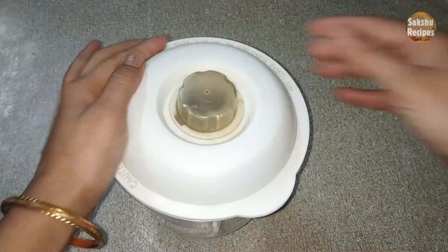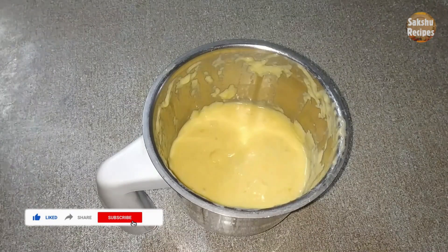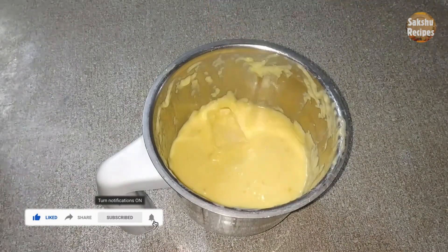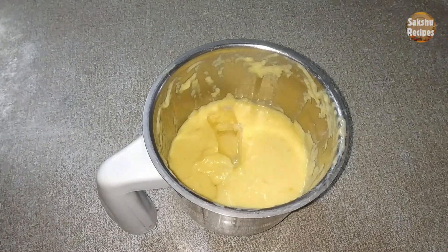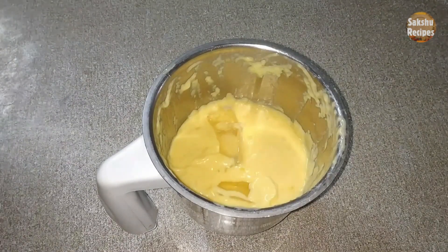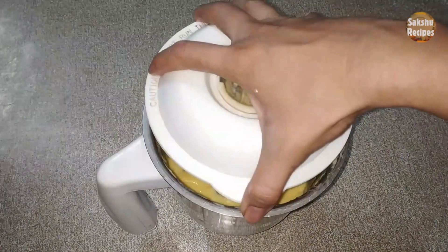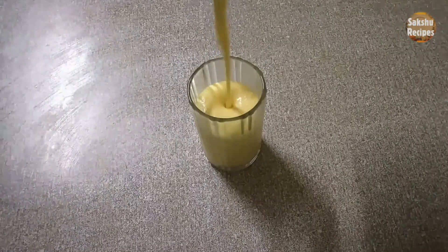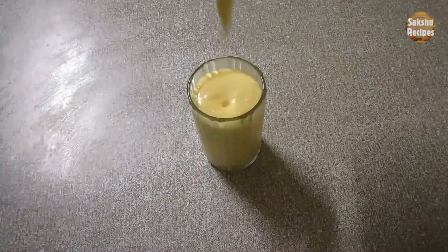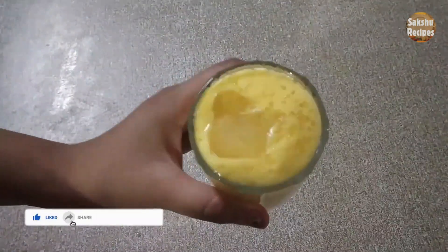Now I will grind the mango mixture. I will grind it into my mango milkshake. The mango milkshake is ready. It is a smooth texture and it looks good in the warm season.